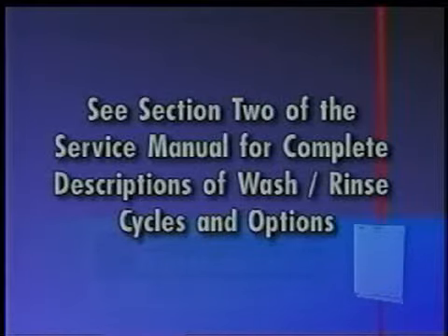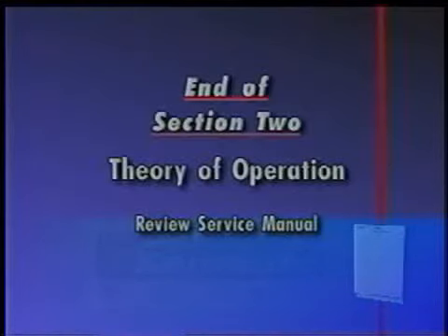Section 2 of the Service Manual contains a complete description of all the wash-rinse cycles and options available. This is the end of Section 2, Theory of Operation. Review the Service Manual at this time.